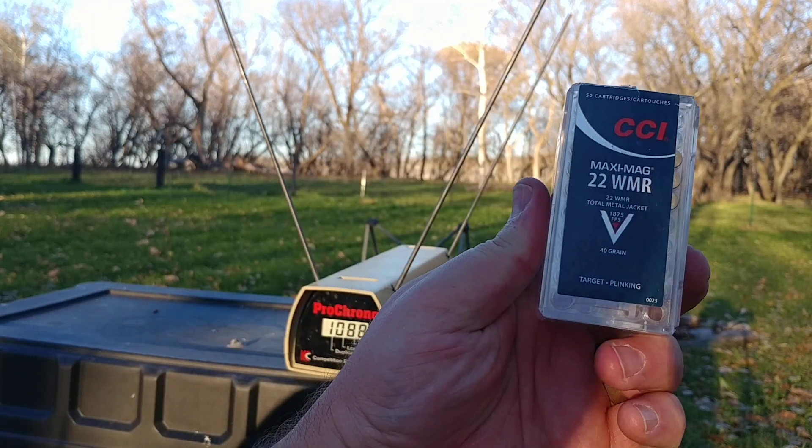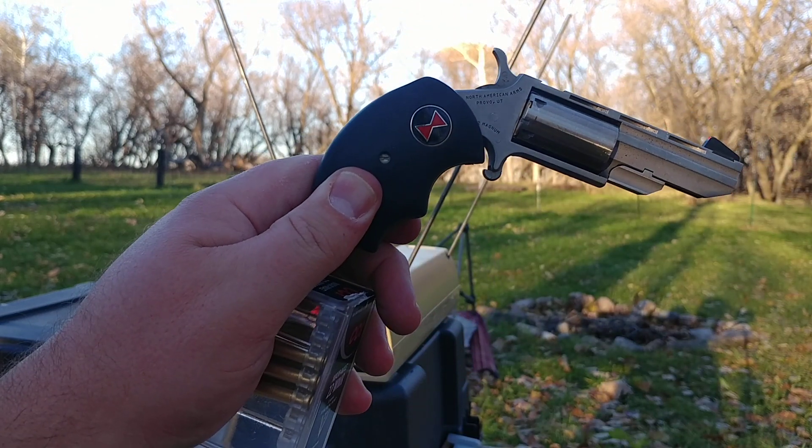That's the Maxi-Mags 40 grain TMJ from the two inch barrel. Thank you.